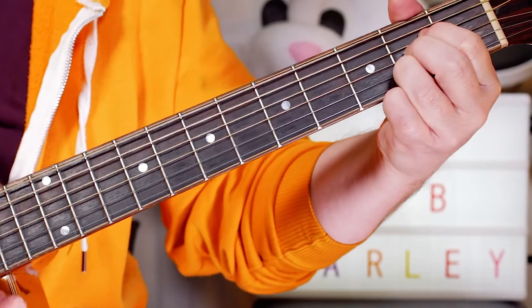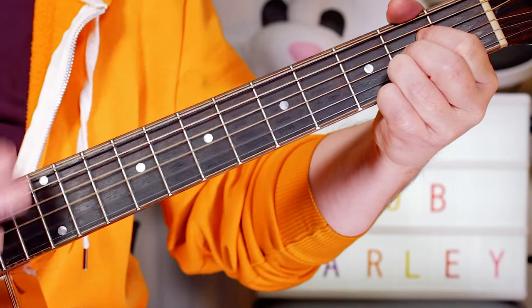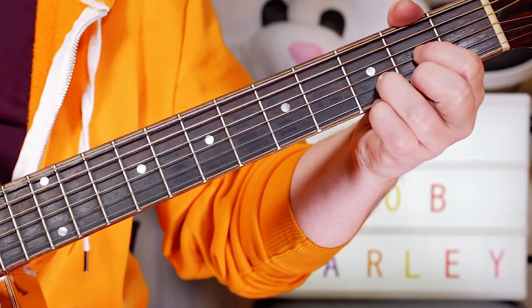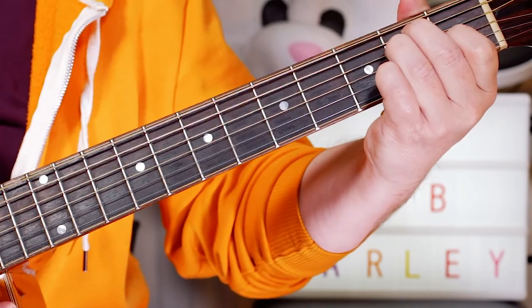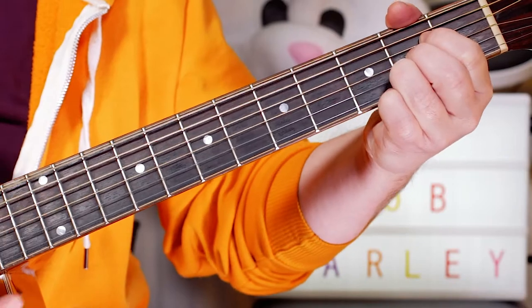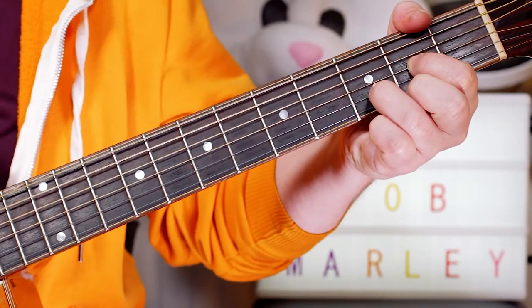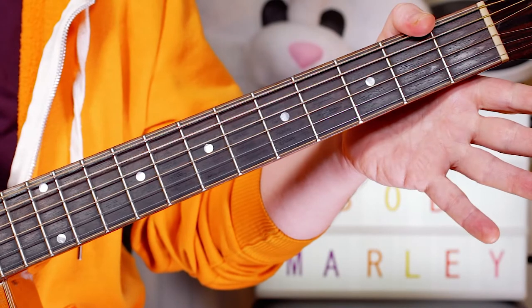And the verse goes: A, then an E, back to A for "birds," then D on "my doorstep," back to A for "singing sweet songs," back to E for "pure and strong," then D for "this is my message to you," back to A, and then back into the chorus. So chord-wise, it's really simple — just A and D on the chorus, and A, E, and D on the verse.